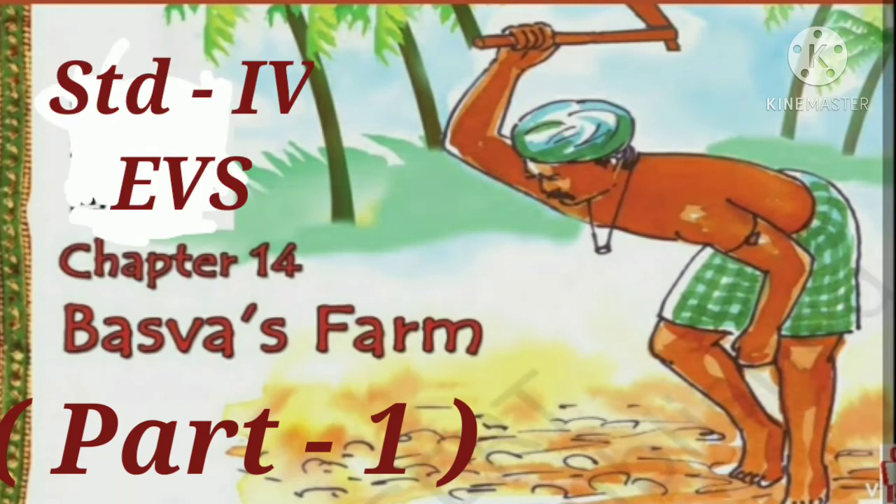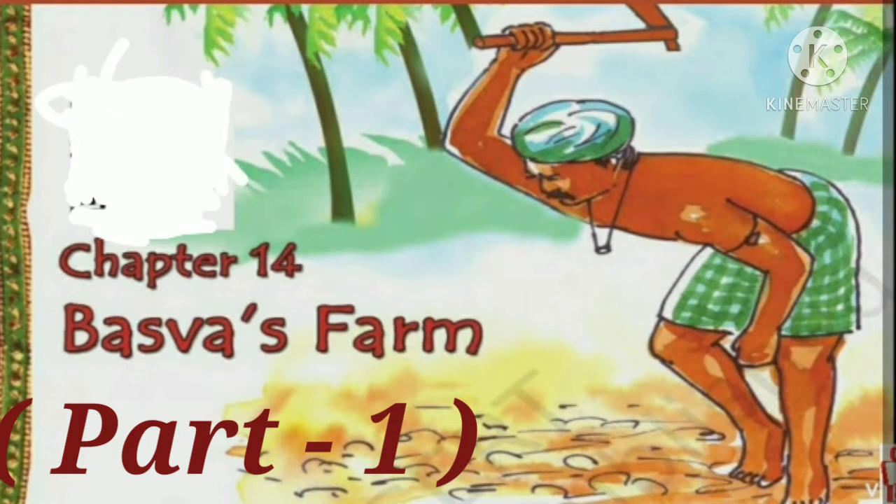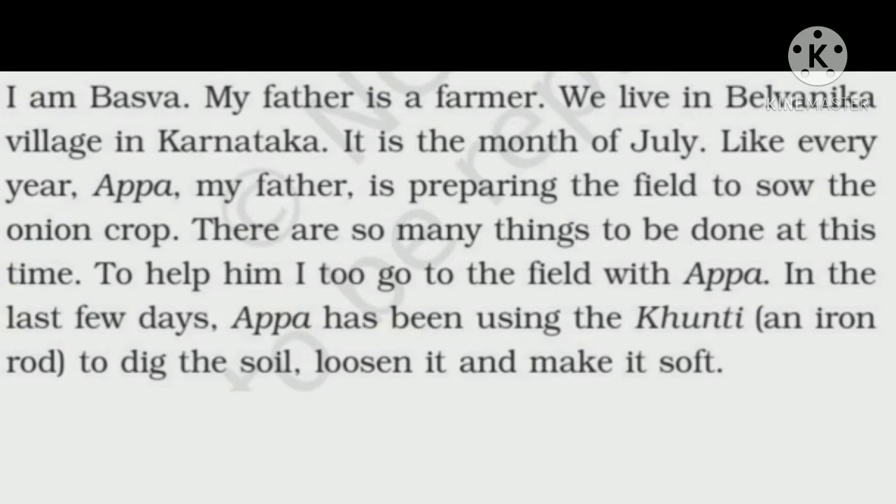Good morning children. Let us begin with Standard 4 EVS, Chapter 14, Baswa's Farm, Part 1. In this chapter, we will learn about farming and growing the crop of onion. So let us begin.